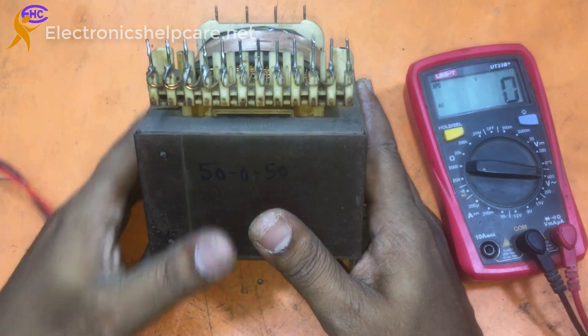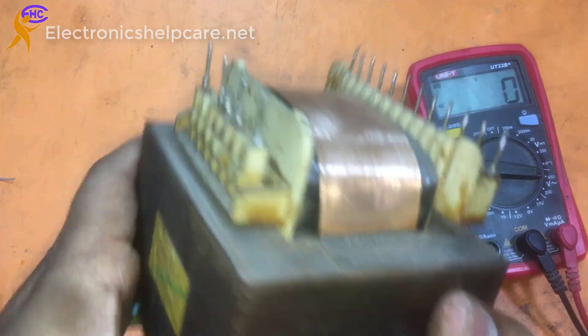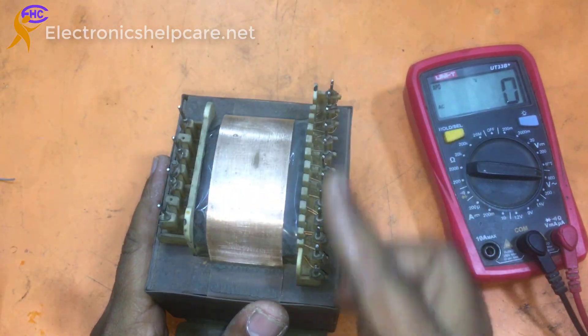This is the step-down transformer. I took this transformer from an old Sony deck set. The primary is on one side and the secondary section on the other.